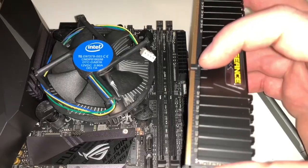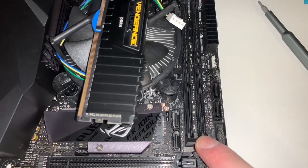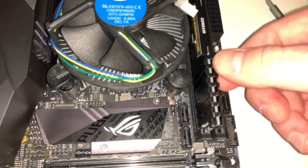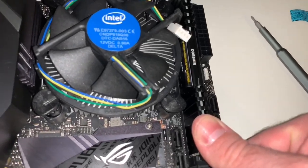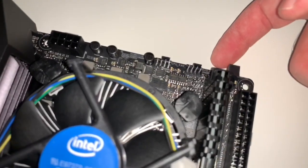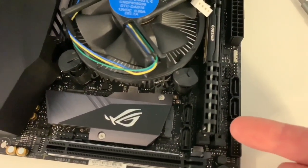Now we do the RAM. Make sure the slot on the RAM matches the slot on the motherboard, and make sure the tabs are pushed down and open. These sides are stationary and do not open — on some motherboards you have to open both sides. Put both sides in at the same time, going straight down. Push down on one side first, make sure it clicks, then push down on the other side — you'll hear it click and latch. Once it's in, pull up slightly to make sure both sides are seated perfectly.